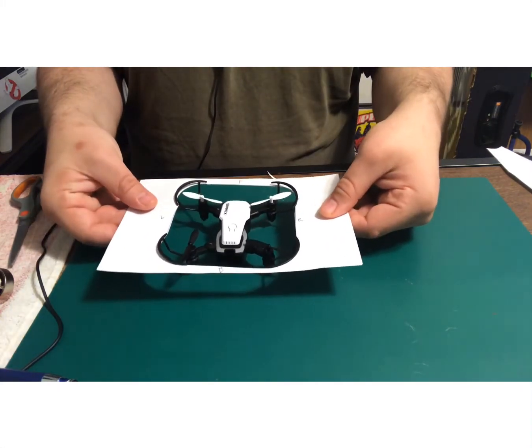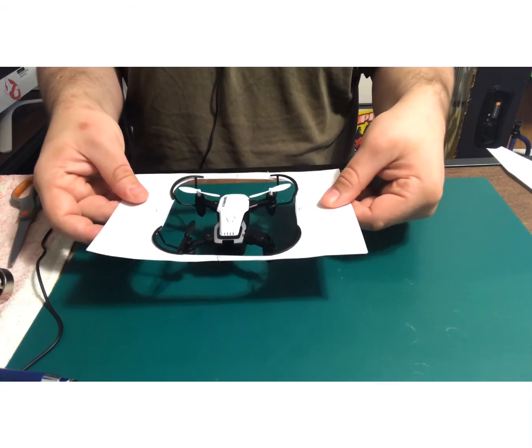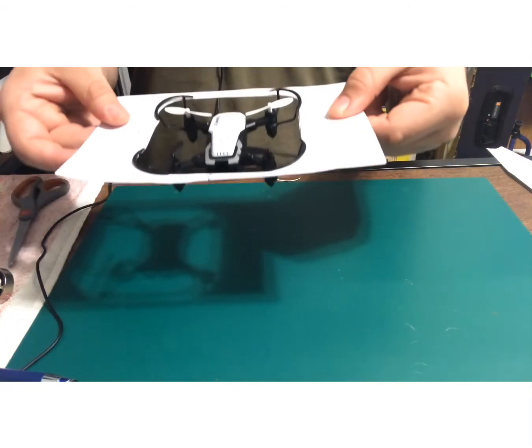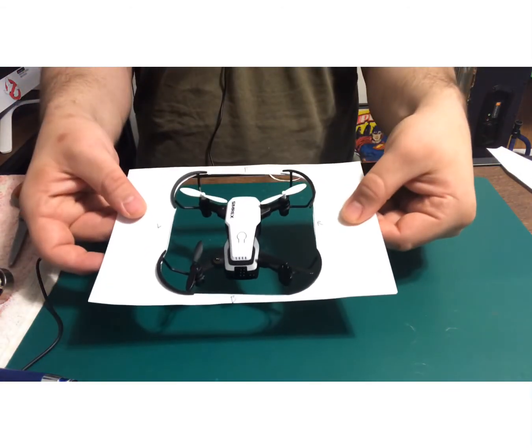I did happen to film this drone flying. If you guys want to see it fly, leave a comment down below and I'll make the video.